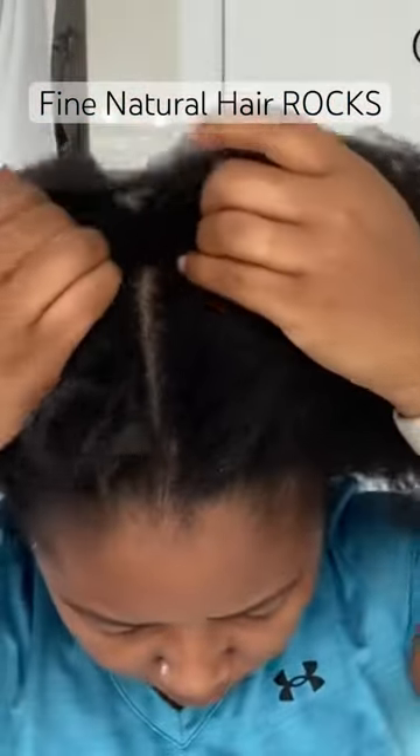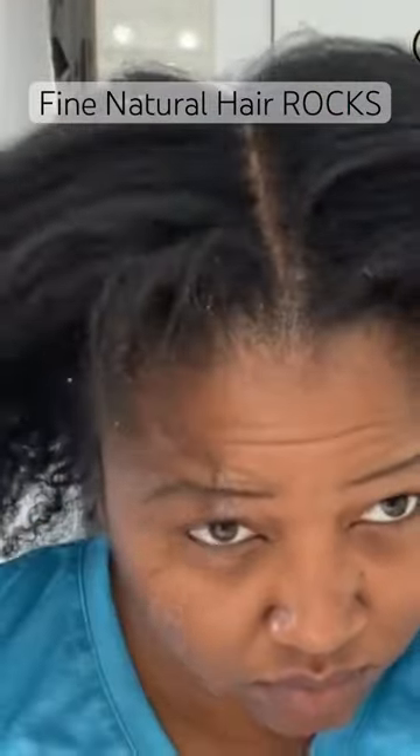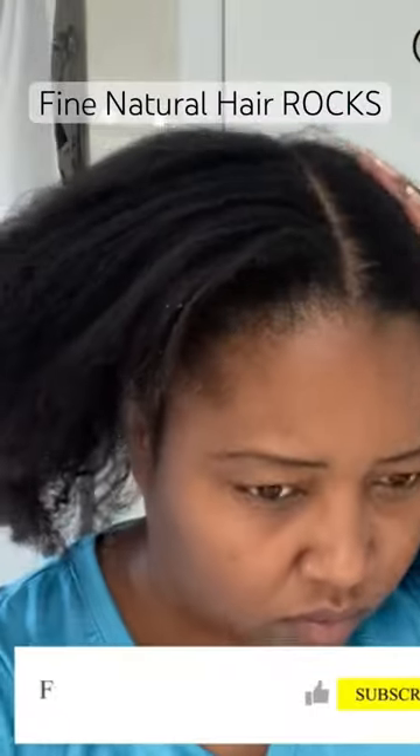If you're liking this video and you're liking this type of tutorial, let me know — go ahead and smash.